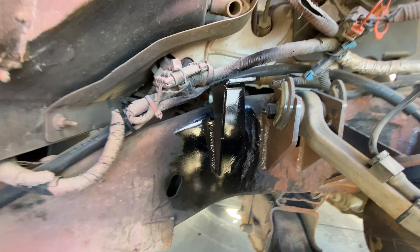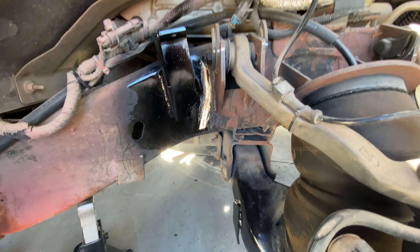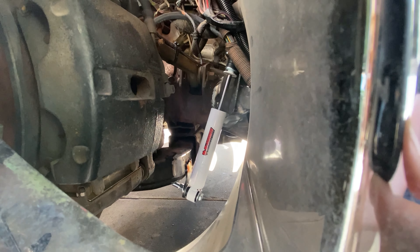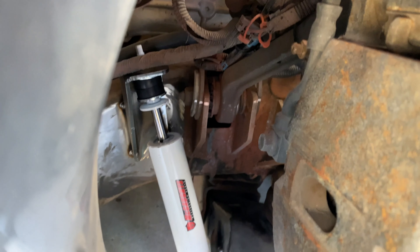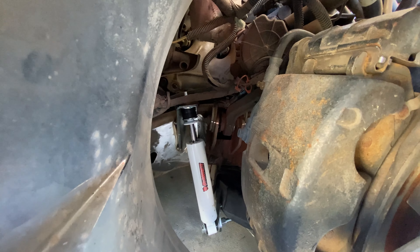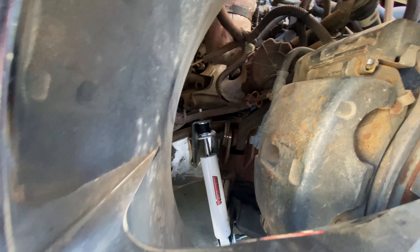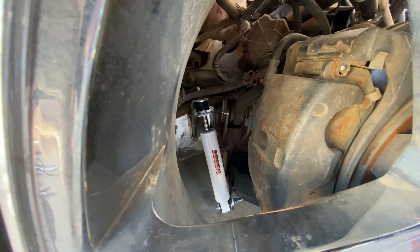Got it all welded up and put some paint on there so it doesn't rust. This will do just fine until we get our new A-arms. Going to get these shocks put on and then take it for a spin. Cycling the suspension right now - it's already all the way laid out and it looks like there's about an inch and a half before it bottoms out the shock. We'll have to cut that bolt, but I think this is going to work good for the time being until we get our front A-arms all set up.